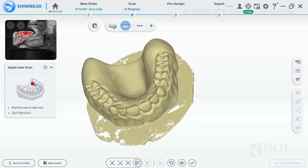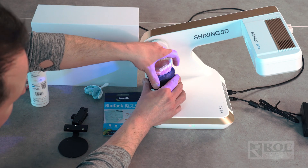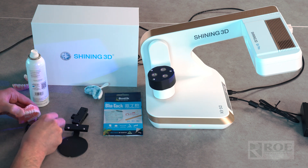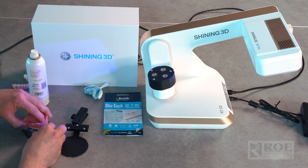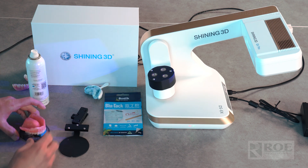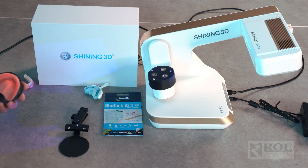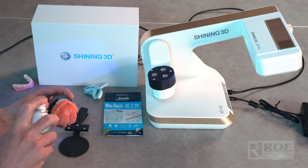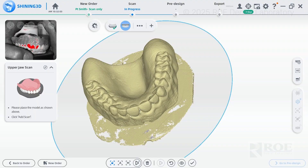Now we're going to flip it and do the intaglio surface. Take the plate off if you like — I always find it's more stable on the table. Use your blue tack again, make sure it's somewhat parallel; it's easy to cut the plate out after it's scanned. Apply the spray or powder to capture everything and get rid of all the glare. Put the notch to the notch, then push play to scan.